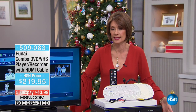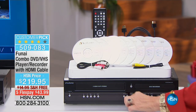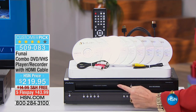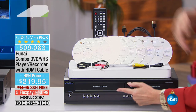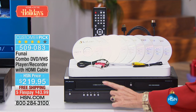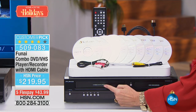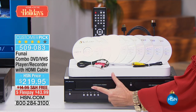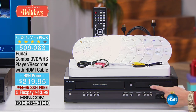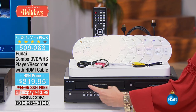This is the last of its kind. What you're looking at here is from Funai — it will play your DVDs right here, and it will play VHS tapes. But here's the beauty: it will take those tapes, which are degrading even as we speak, and record them onto DVDs. That's the beauty of this.